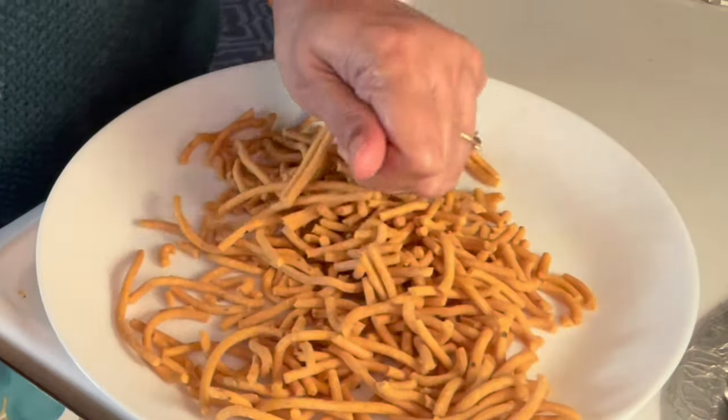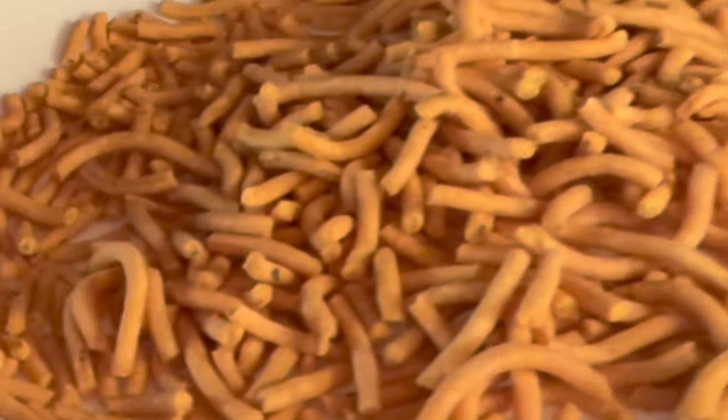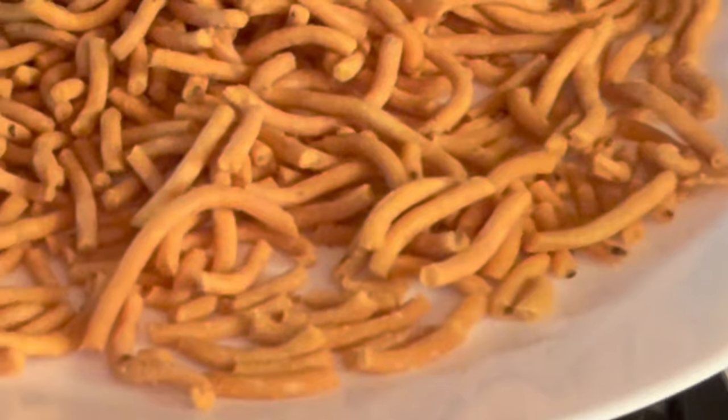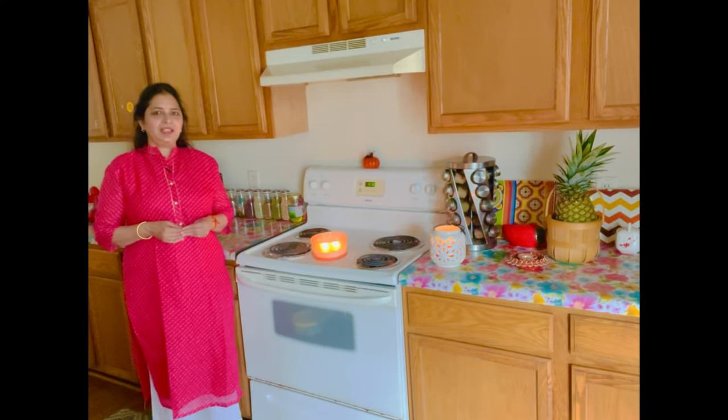Once they cool down, we can store them in an airtight container. Enjoy with your friends and family. See you next week with another recipe. Thank you.